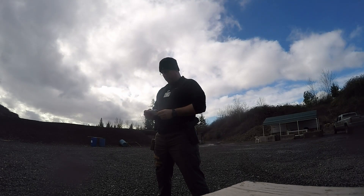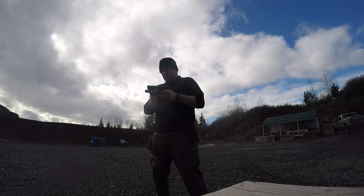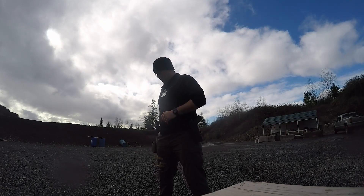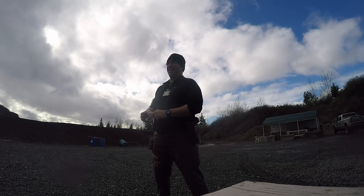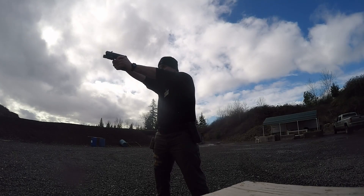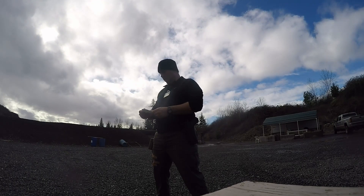This is a 2 Reload 2 in 5 seconds. I'm going to assume that's a slide lock reload, so I'll set it up for a slide lock reload and go 2 Reload 2 from the ready. Got it in 4.31 seconds — it's tough, but I'm within the 5-second standard.